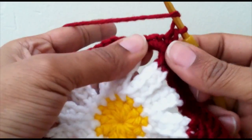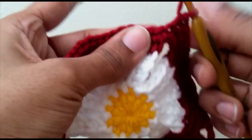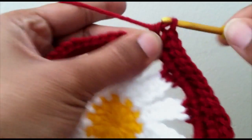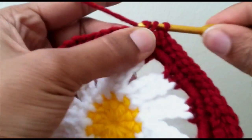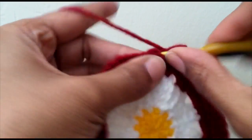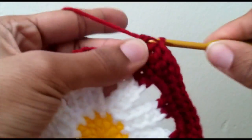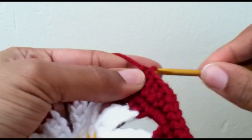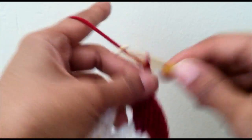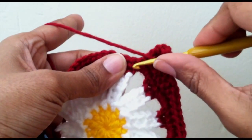Then go back up to the peak with one half double crochet, then five double crochet, chain three for the corner, and our last side is going to start in the next stitch.